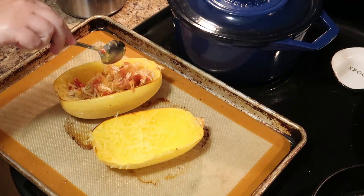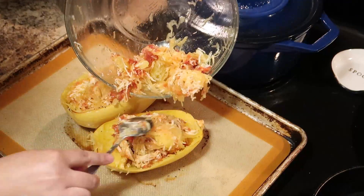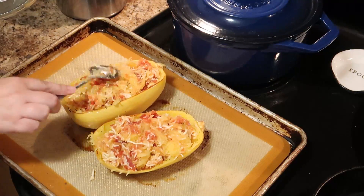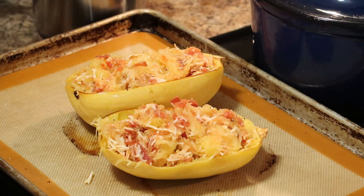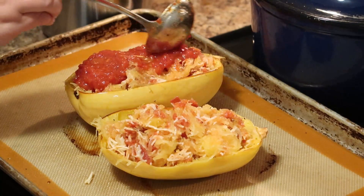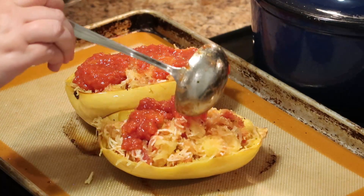Divide the filling up into each of your spaghetti squash halves. Now the boats are just about ready to go into the oven — we just have one last step. I'm going to add a little bit of marinara sauce over the top, which adds another layer of flavor and keeps everything moist while it's in the broiler.